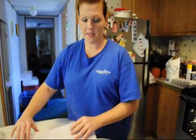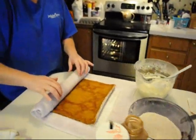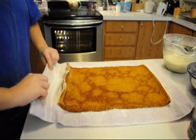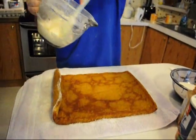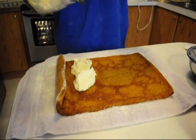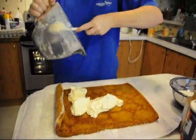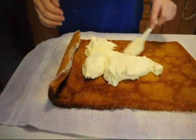Once your pumpkin roll is completely cooled and has been in the refrigerator for an hour or so, you just want to carefully unroll it. Then you will start putting in your cream cheese and just spread it.